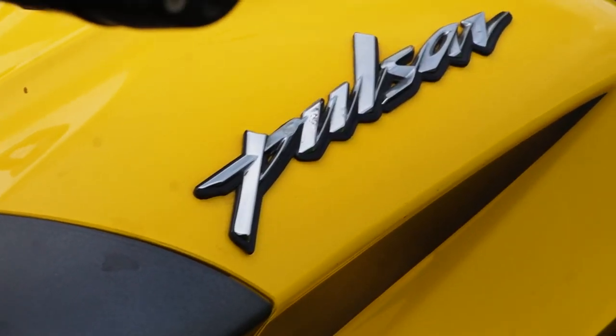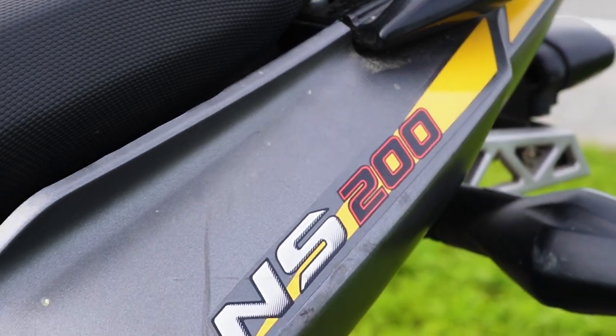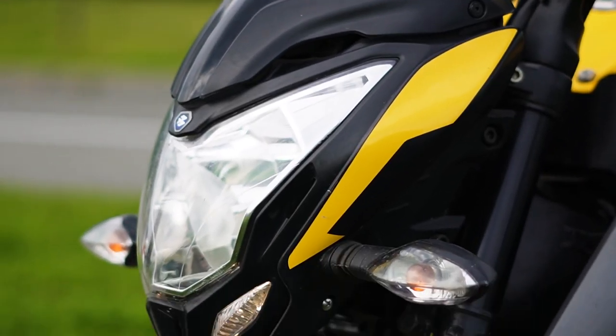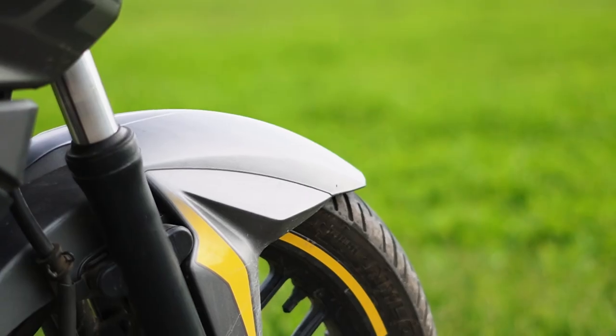Friends, finally the weather is good, and finally we can show you the motorbike. Here it is — the famous Bajaj Pulsar, which we bought deliberately to install an electric kit with a Slavanka motor in it.